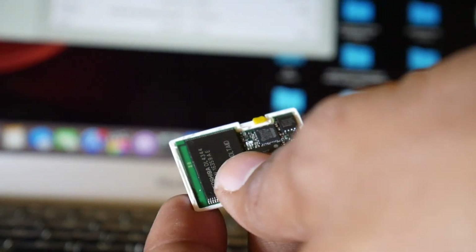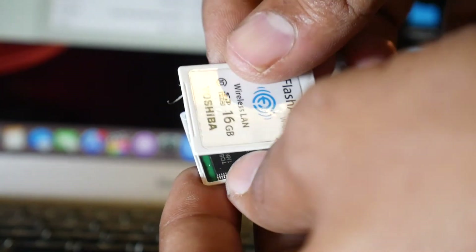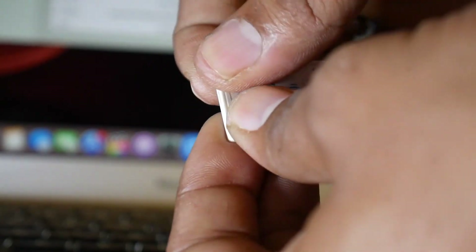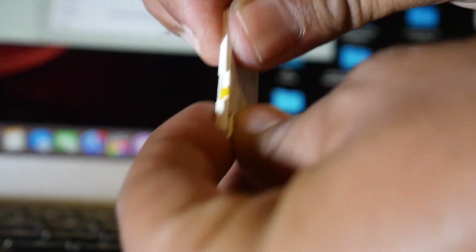The threads work like a slider. Put back the front cover and make sure the locks are properly fit. If necessary, use transparent tape to fix it properly.